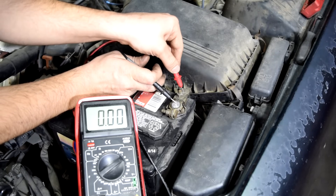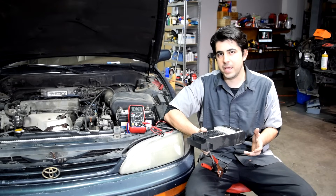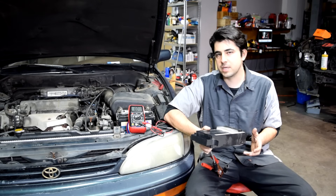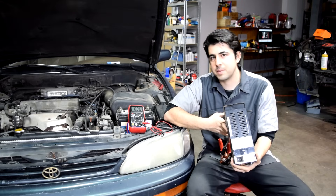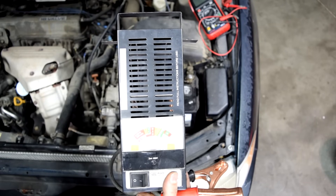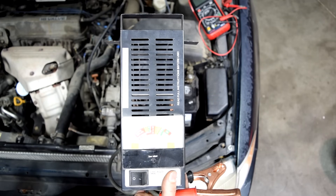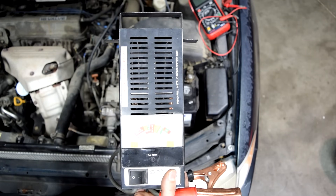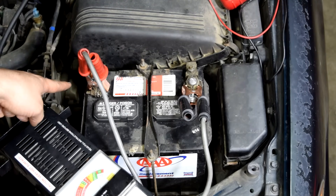We do the same thing on the negative side, and as you can see we have no voltage drop when we go from our battery post to our battery terminal connector. So if we do have enough voltage at our battery terminals and our battery terminal connectors pass the voltage drop test, what I do next is get my load tester and load test the battery. Basically the load tester puts a current draw on your battery simulating the draw your starter puts on your battery.